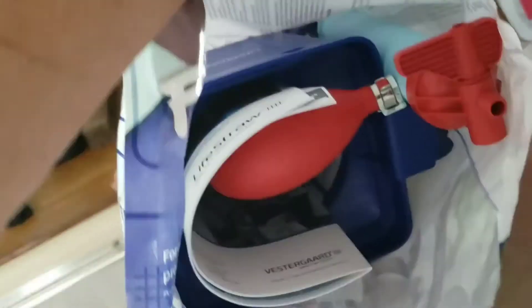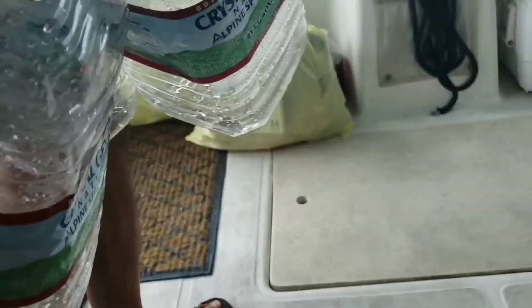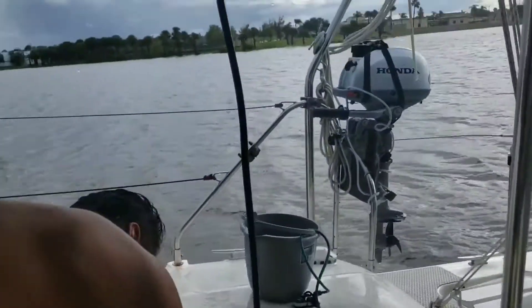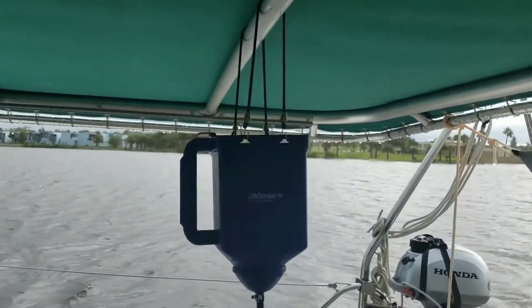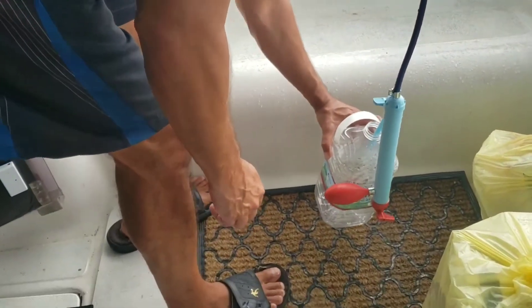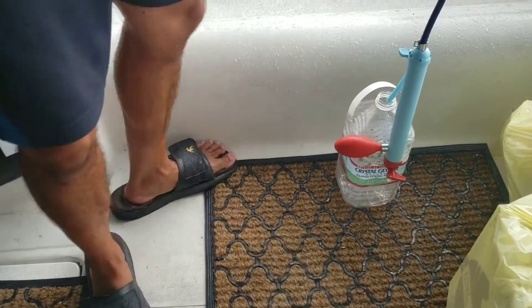This is our LifeStraw High Volume that we use. You can see it's got a big blue container that you put the water in. We put the water in these plastic containers, hang the straw up, and the water goes down the hose.